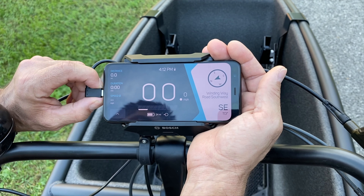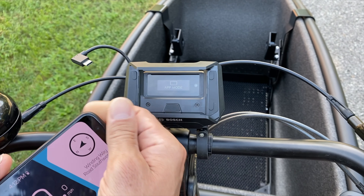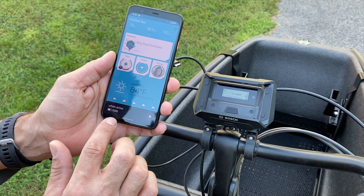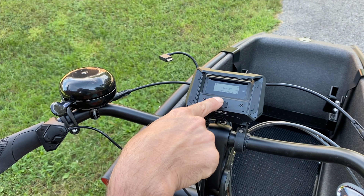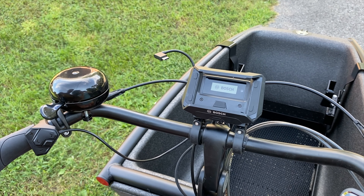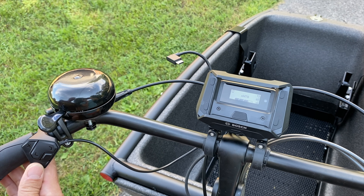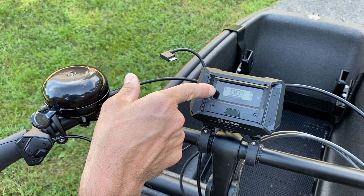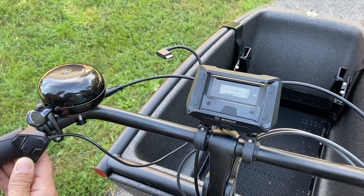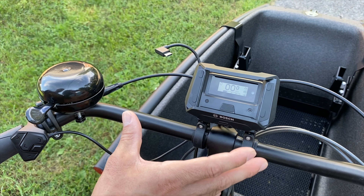Another cool feature is that you don't have to use it with the phone. If you decide not to use the phone, you can remove it from the bike, tap and hold to end your ride, and quit the app. When you start back up it'll just say the bike's ready to go and you can jump into eco, turbo, or tour mode. It does show a little icon if your phone is available via Bluetooth, but you're not required to use it — so if somebody doesn't have a smartphone they can still ride the bike.